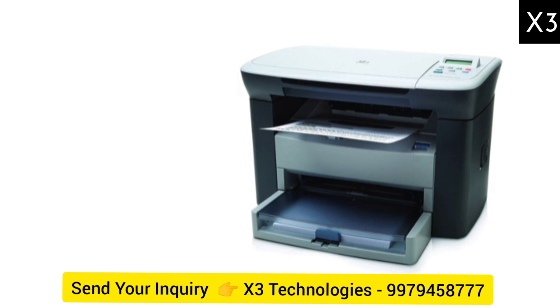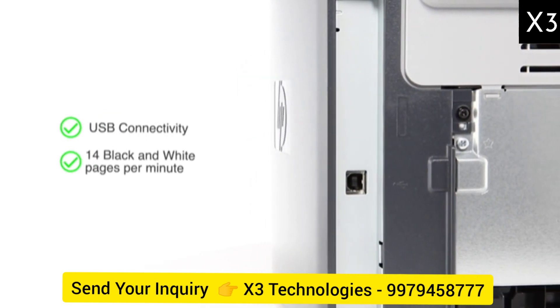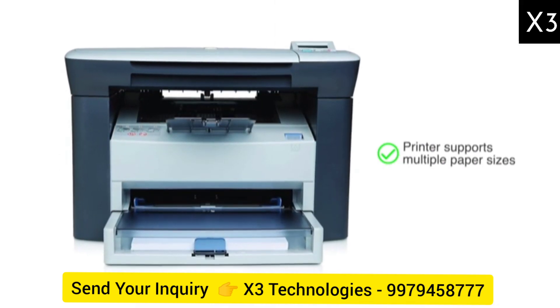It can only print in black and white. Connect to the printer with USB. You get a high printing speed of up to 14 black and white pages per minute. This printer supports multiple paper sizes to help you with your various printing needs.